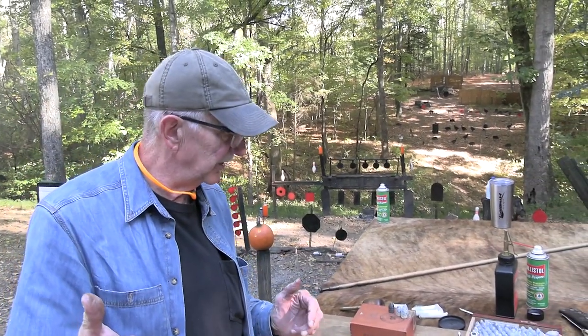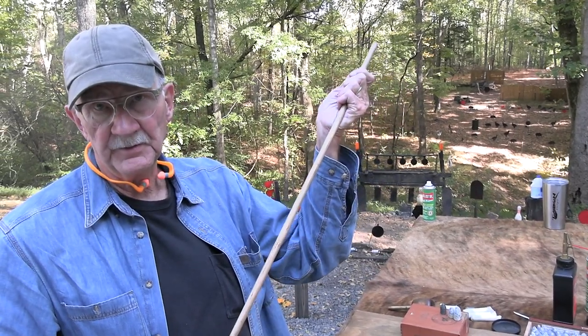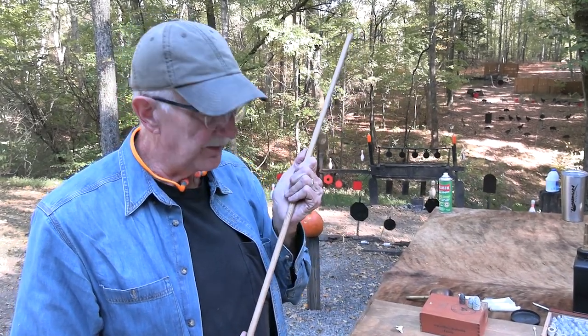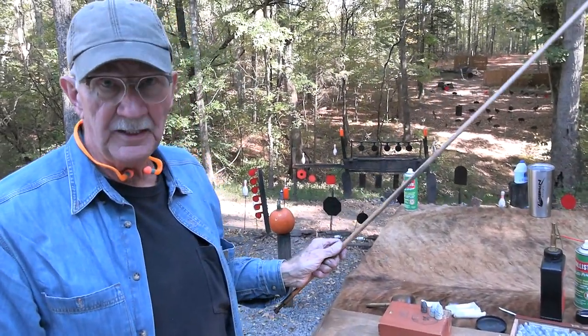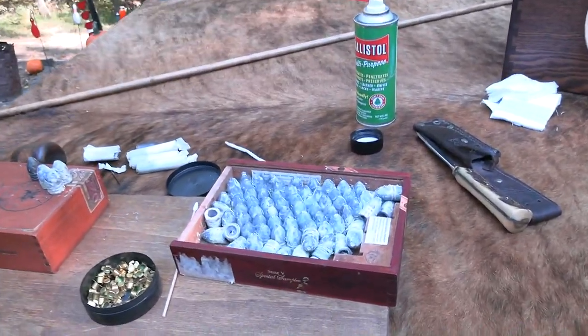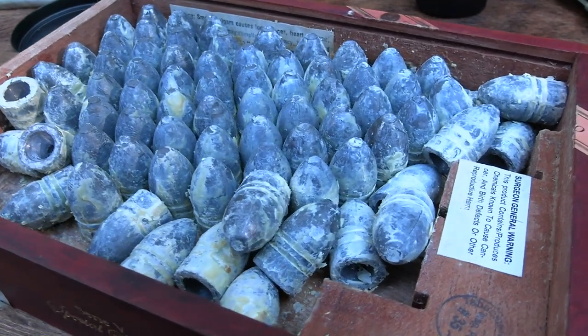If you have not shot muzzle loaders yet, the only reason I brought this out for the anniversary was to harass you all again — because there are some of you who have not fired a muzzle loader, you don't even own one. What is wrong with you? What are you waiting for? Look at those pretty minié balls — aren't they gorgeous?